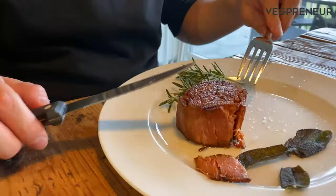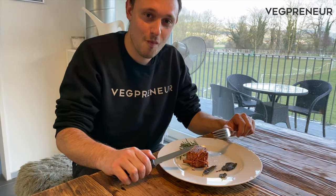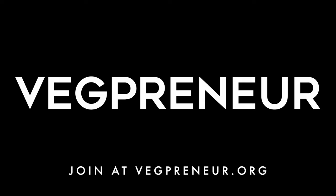Take a look at that texture on the inside, and now for the taste test. Absolutely incredible. Thank you so much Juicy Marbles — this was delicious, and congratulations. You can order yours at JuicyMarbles.com. Bye!